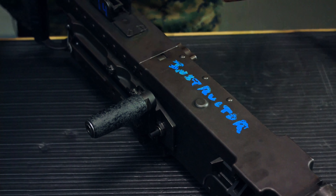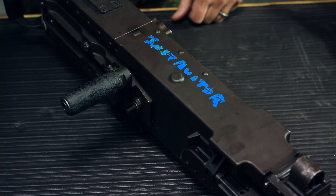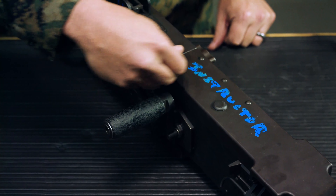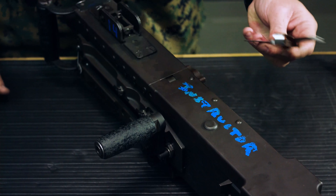Next check is top cover latch clearance — required any time the top cover is removed from the weapon. Take your feeler gauge at .020 inches and try to push it over the top of the latch. If you cannot get it in, that's good.